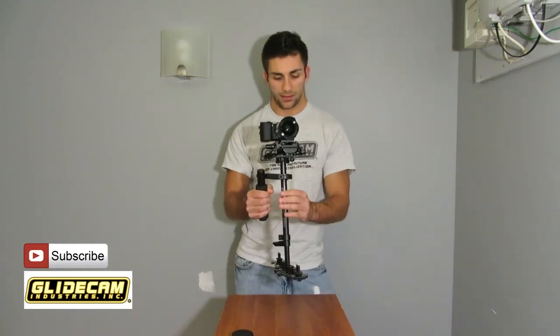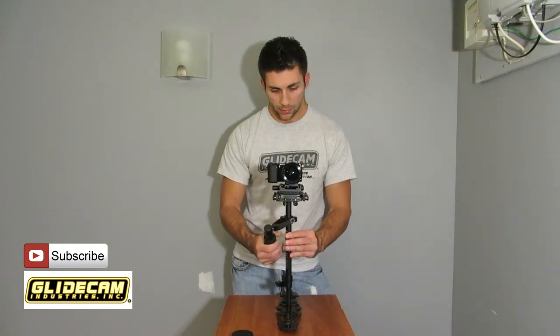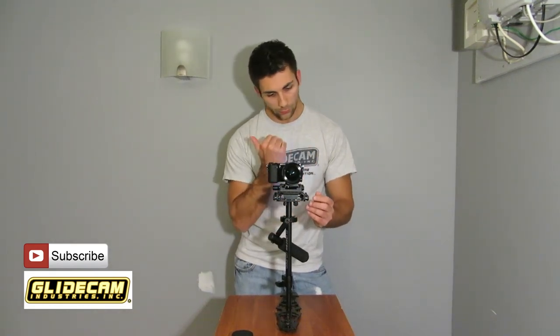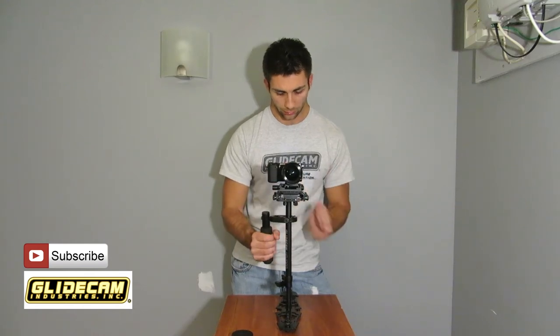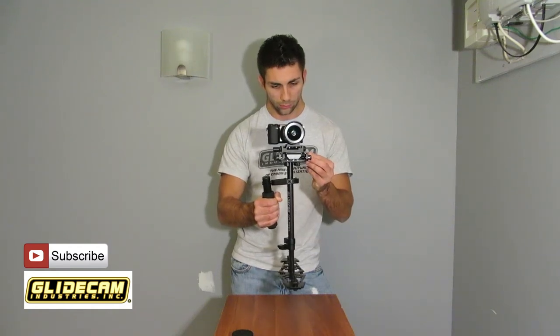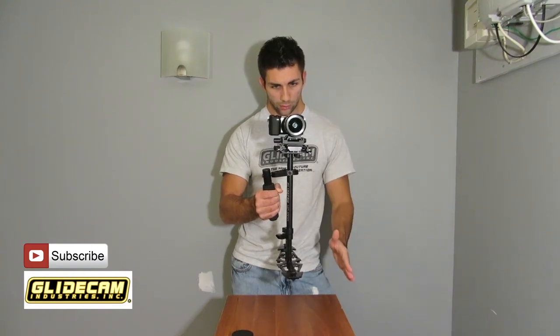After you get a decent drop time — not exact, but decent — you're going to go back to pitch, because the center of gravity is what you're trying to nail. You're trying to get the center of gravity into the middle of the gimbal right here. We're leaning slightly to the left, but I'm not too worried about the front-to-back motion because it's looking pretty dead on. We're going to loosen up the bottom — we're too far to the left, so we're going to move it to the right just a little bit. We got it pretty much vertically straight up and down.